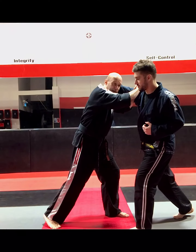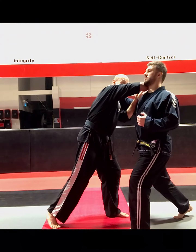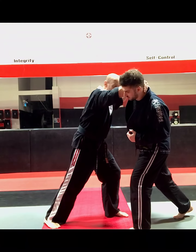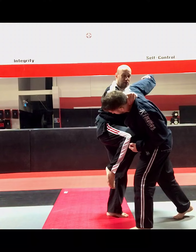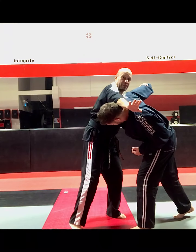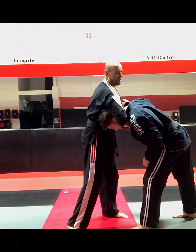As I block, I use my closest elbow to his face to strike. That hand is going to cut behind his neck. My other hand is going to slide to his wrist. I'm going to throw a knee strike to his midsection or I can throw a knee strike to the face. This hand is going to come around the neck and I finish with a guillotine.